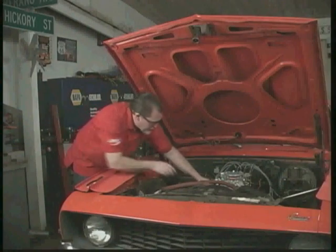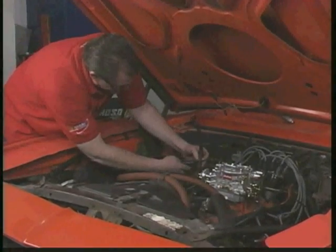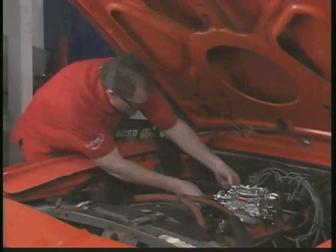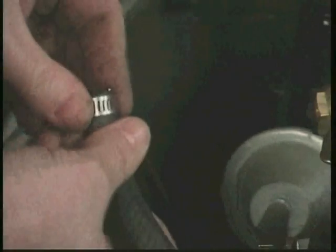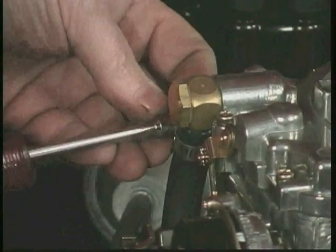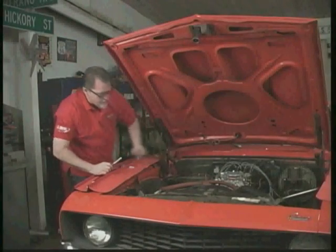Now we'll be able to route the fuel line up underneath and straight in, so we're going to cut it to size. Install a new clamp, put it on and give it a tighten. You want to be sure that your fuel line doesn't interfere with any linkages. Ours goes underneath and around and doesn't interfere with anything, so that's all routed really nicely.